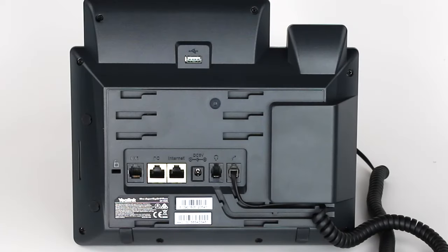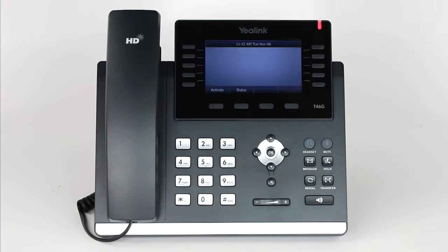To activate your phone, you will need to plug in the Ethernet and power cables. Once your phone has booted up, pick up the handset and press the activation soft key, or if you would like to use speakerphone, simply press the activation soft key.